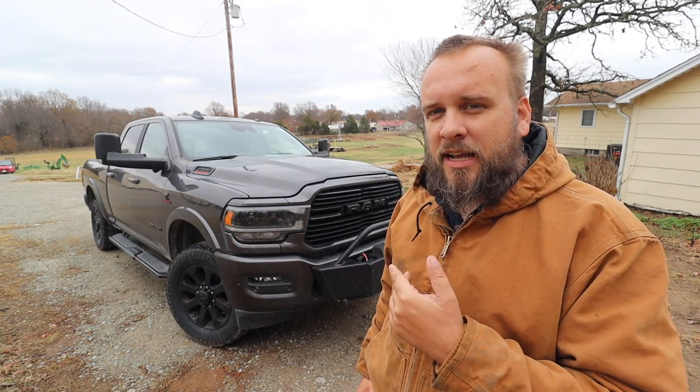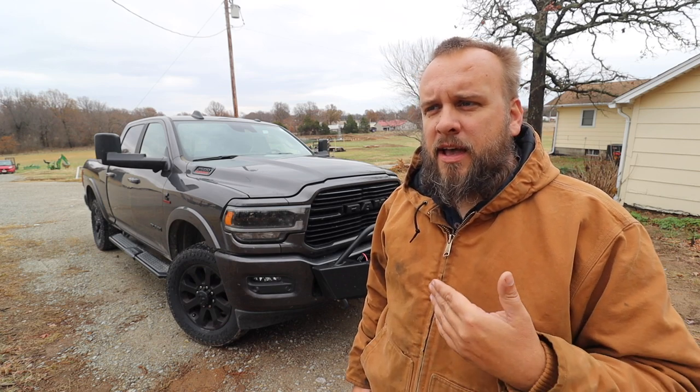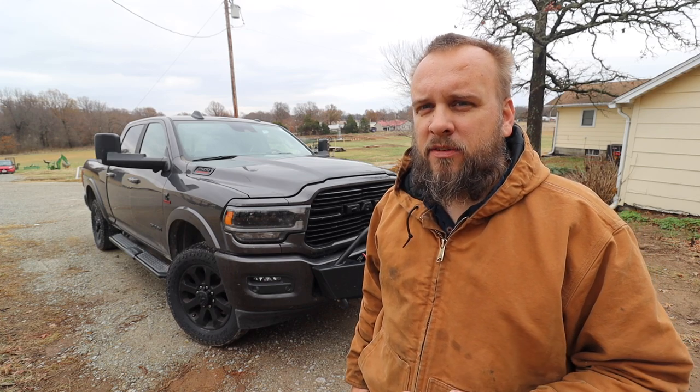So I'm going to hook the gooseneck up and find out exactly how much clearance I have. I have a bed cover that came with the truck that I don't think will work, but I'm going to put it on and give it a try.